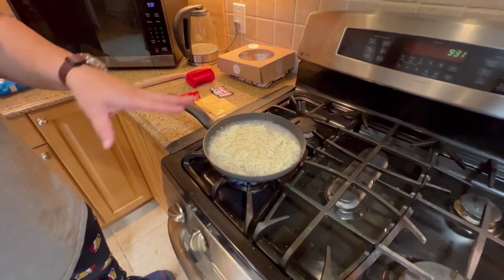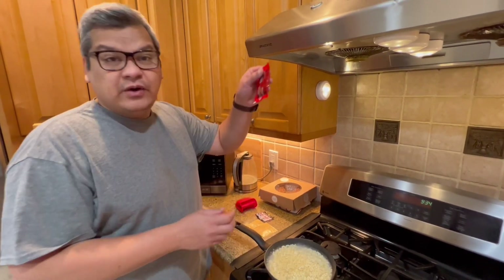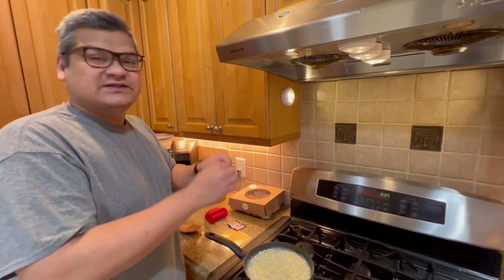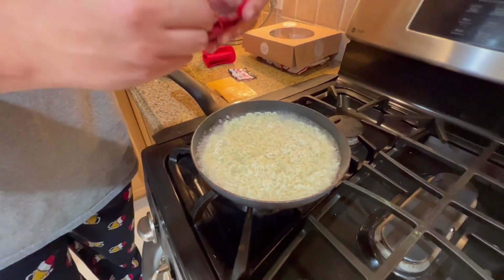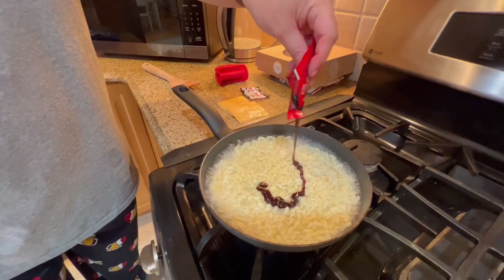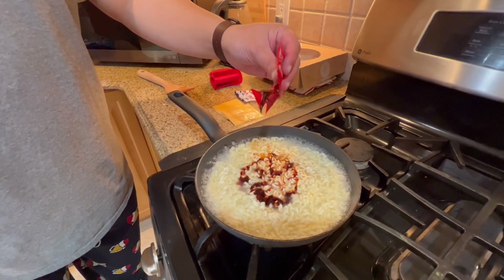Just waiting for it to boil. The noodles are bubbling well. I've got some extra hot water in case we need more — sometimes the noodles absorb too much. Now I'm going to add the spicy packet. Karishma suggested adding half because it's too spicy, so let's do that. Look at the spice — it's so fiery! I'd recommend just putting half.